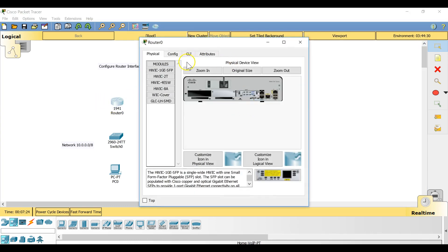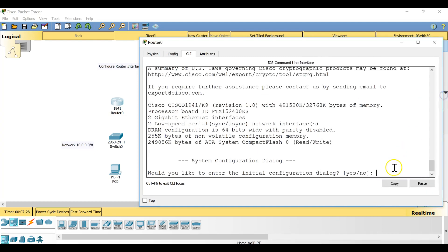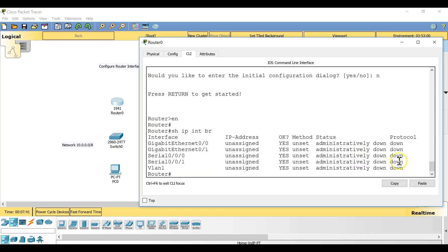Let's go to the second router and do the same thing: switch off the power, click on the serial interface, drag and drop it, then switch the power back on. Going back to the first router's CLI, I'll use the command 'show ip interface brief' to verify the serial interfaces are now present.